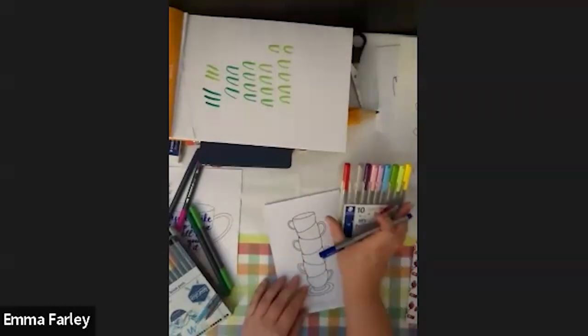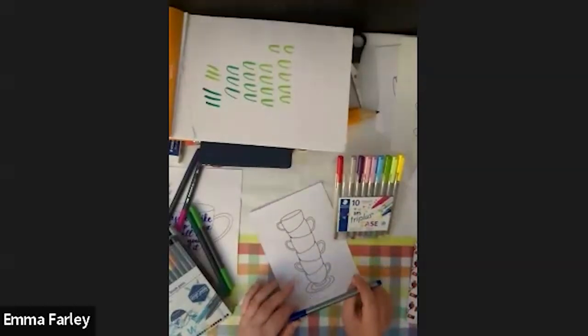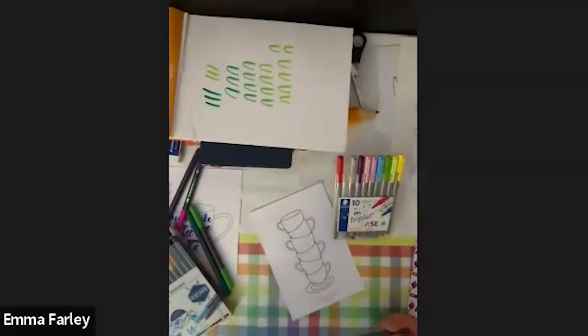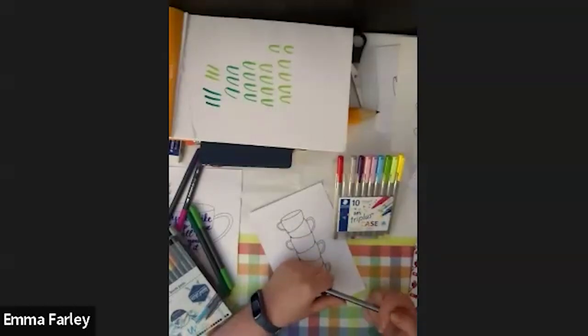Any questions before I show you these fabulous fine liners? No questions at the moment. Someone said they set alarms named 'you have earned a break now' — that's quite nice, I love that. Someone else has said Emma's workshops have been a massive comfort in their life. Thank you, that's so lovely.